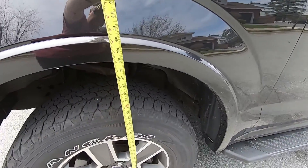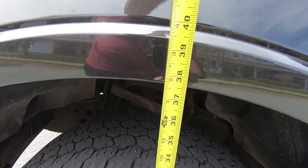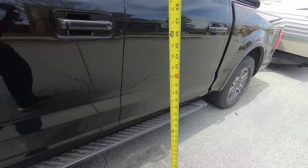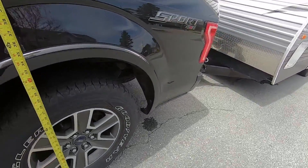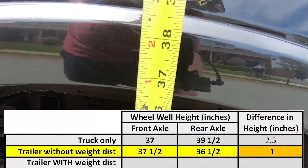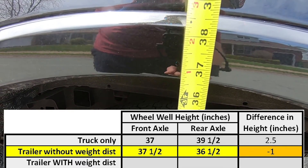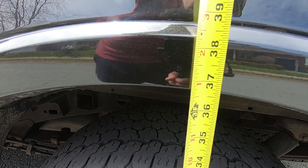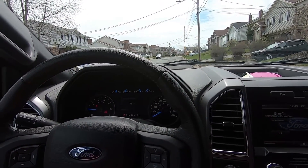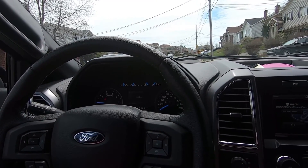So let's do our measurements from level ground. We are looking at 37 and a half inches in the front and 36 and a half inches in the rear — so the entire amount of rake is gone plus an extra inch of compression. Even sitting here I can feel how much the truck is squatted in the rear end.